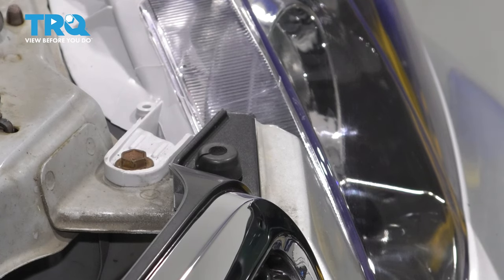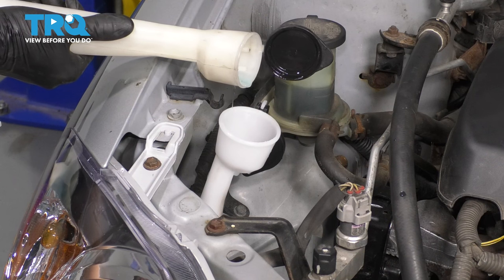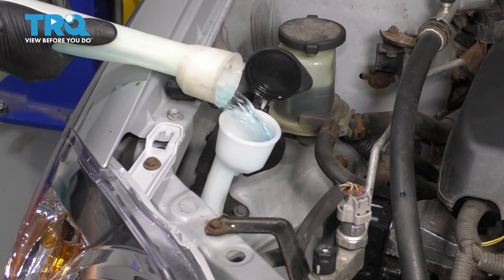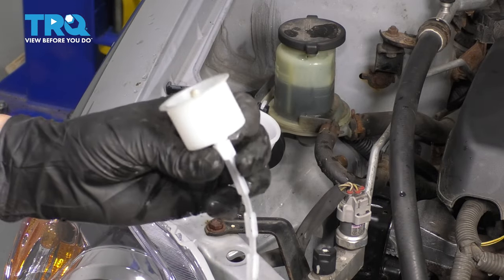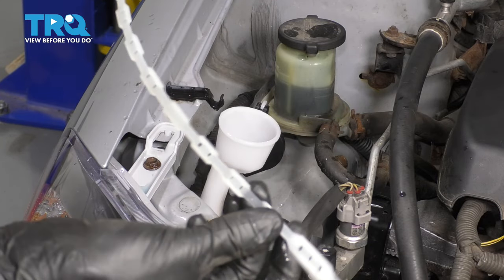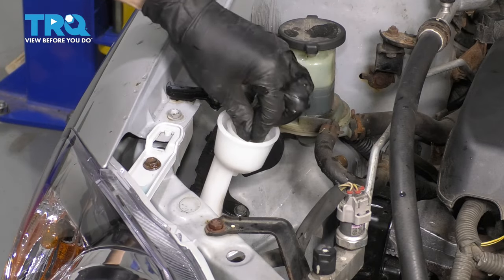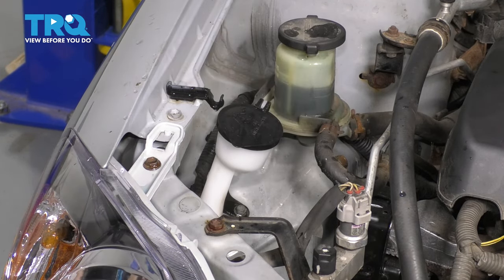Do the same to the other side. Open the cap on this new one and pour in the washer fluid from your other container. From your original washer fluid bottle, you can remove this strainer with the level indicator and slide it right into the new one. Then tap it off, and there you go.